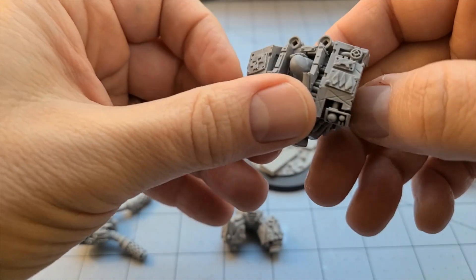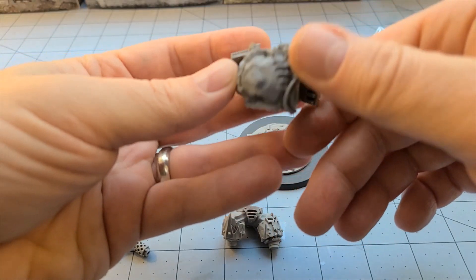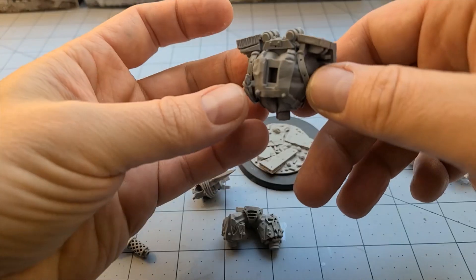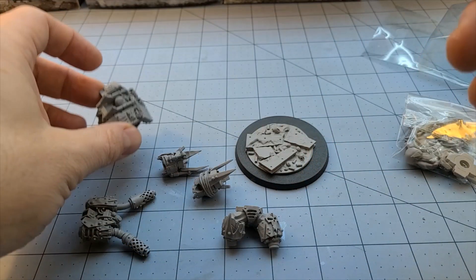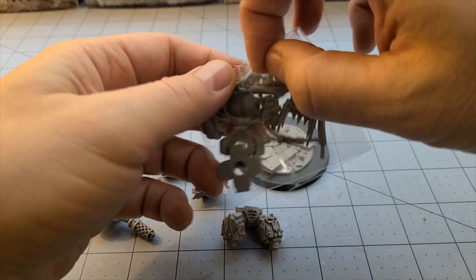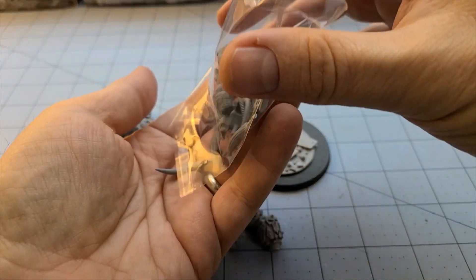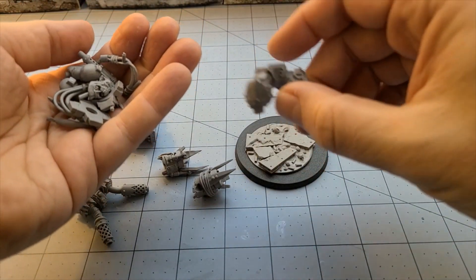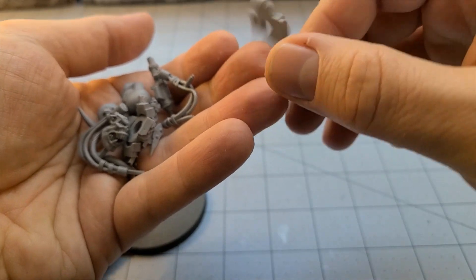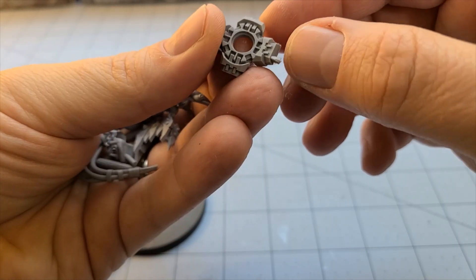We've got a big honking orc backpack naturally, and what looks to amount to cinder blocks or something. The detail, as always on these War Games exclusive figures, is quite nice — that's to be expected. Very little in the way of cleanup necessary, just a little bit here and there on the edges of parts. We have a bag of goodies in here — let's see what we've got. Obviously we're going to need some feet.